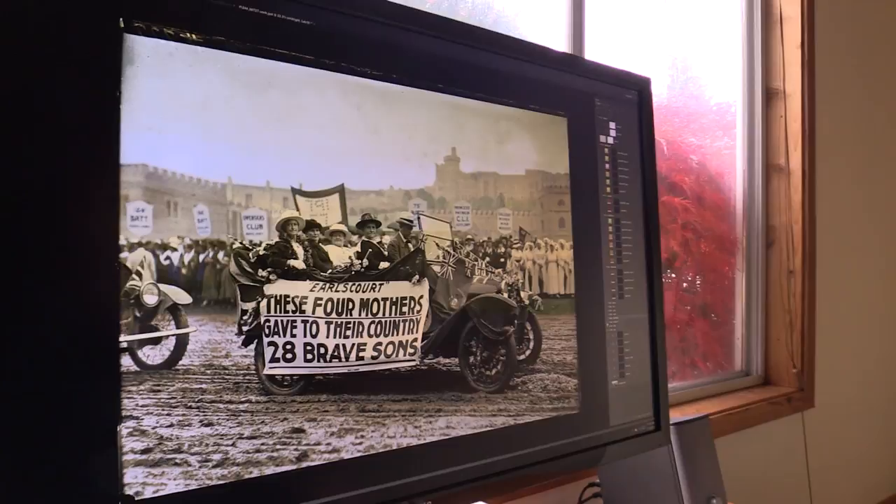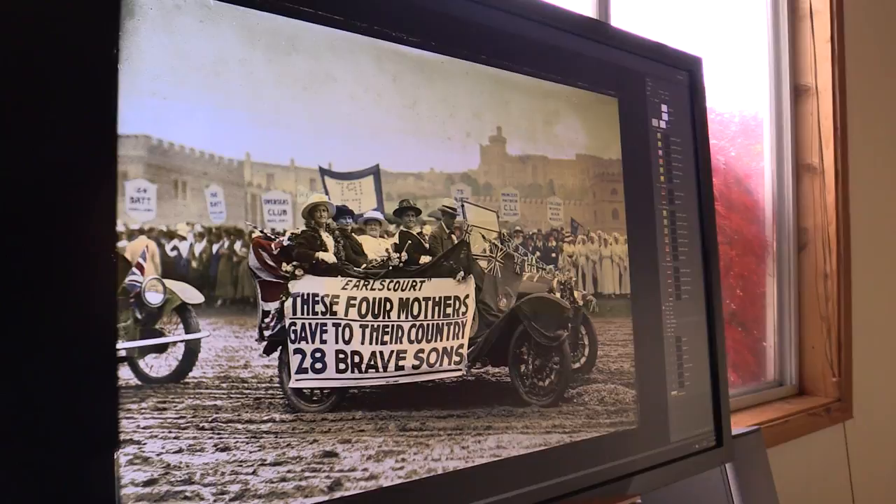About four or five years ago, I was very much into my family history and doing the research on that, and I got a lot of family photos that were all in black and white. I saw that somebody had colorized one of their family photos online, and I liked it, I wanted to do that, so I figured out how to do it myself and I started colorizing all my family photos.